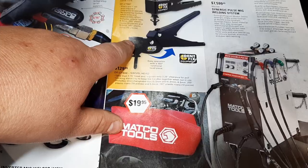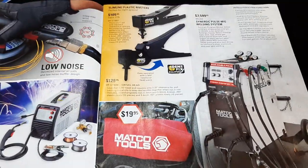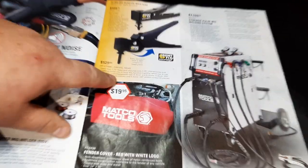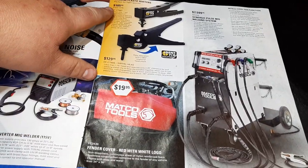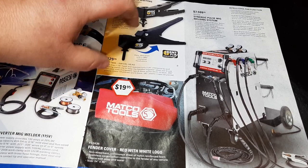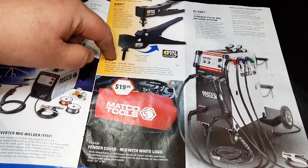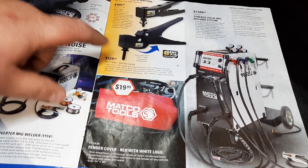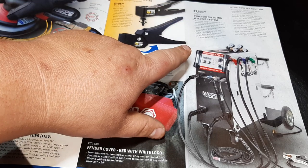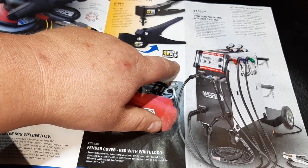Some Matco welders — $2,469 and $809 for a 130-amp unit. There's also an interesting slimline plastic rivet tool — let me get the camera back. Slimline riveting tool, straight, and then we have the swivel head for plastic clips at $129.